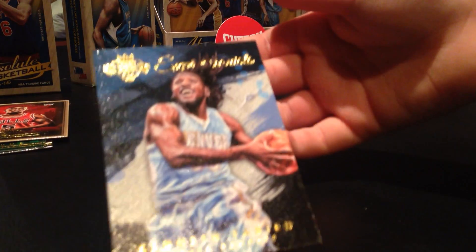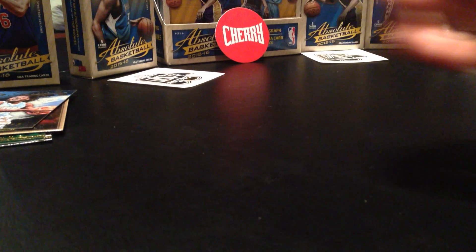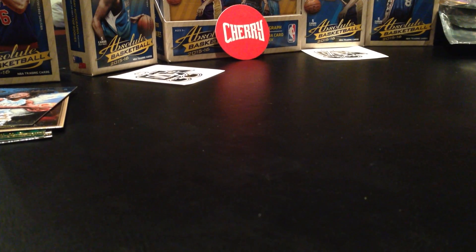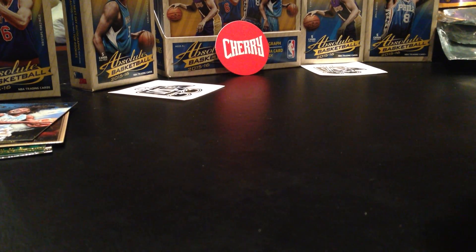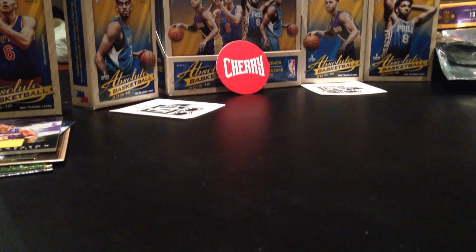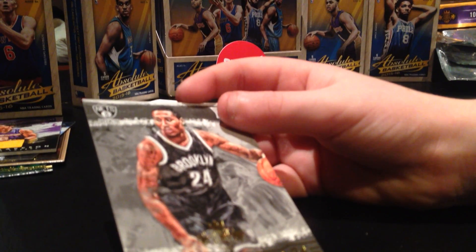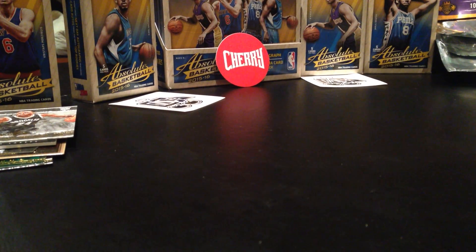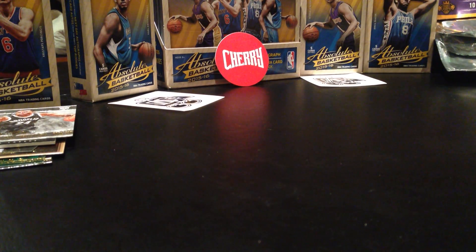Kenneth Faried - one of our favourites here. If you're wondering what team I go for... Jordan Clarkson - it's the Lakers. Rondae Hollis-Jefferson again. Oh my God, we're getting so many of the same cards! And then it's Jordan Mickey.